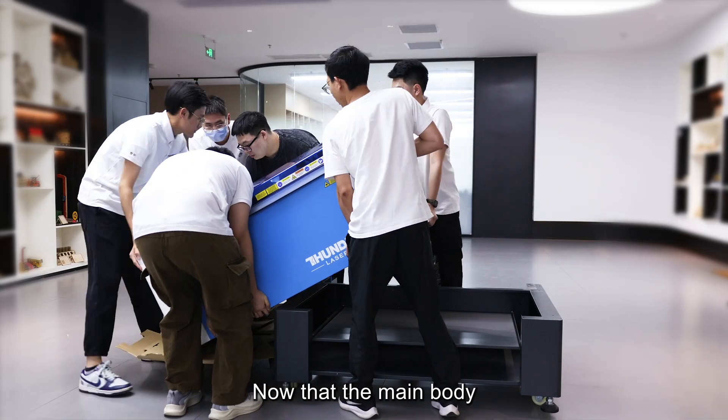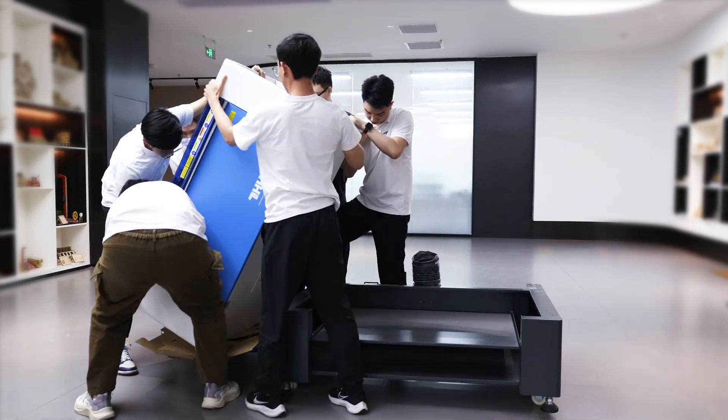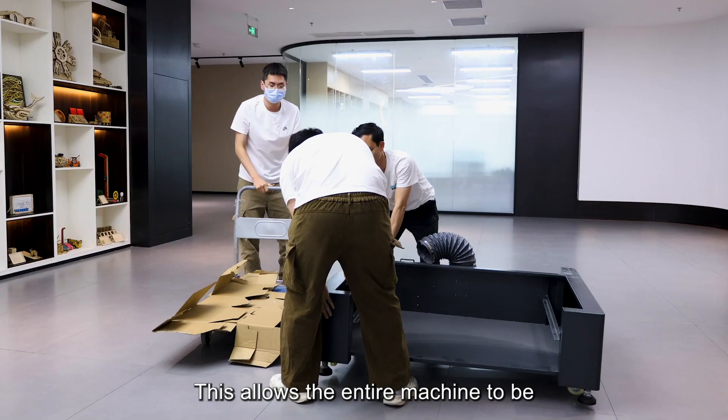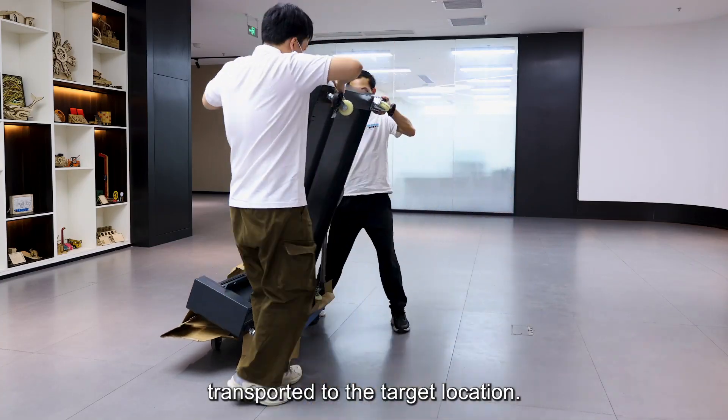Now that the main body and base of the machine are separated, we can pass them through a normal size door respectively. This allows the entire machine to be transported to the target location.